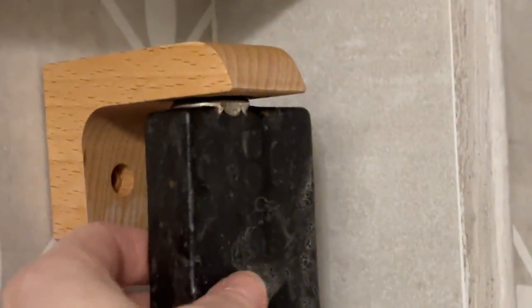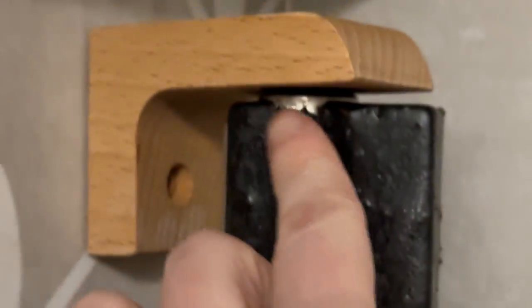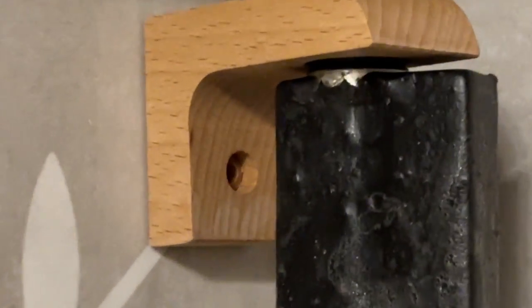In an effort to stop using as much plastic, we decided to try a soap holder — this is the magnetic soap holder. All you do is push this little bottle cap into the soap and it holds it. It's held up with some 3M sticky tape that it comes with, and I highly recommend it.